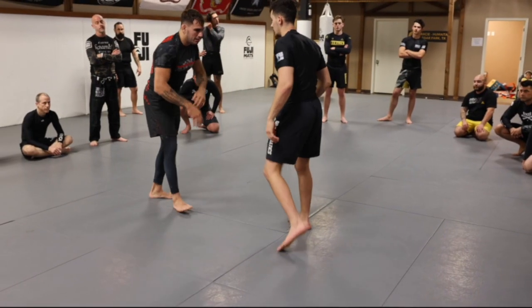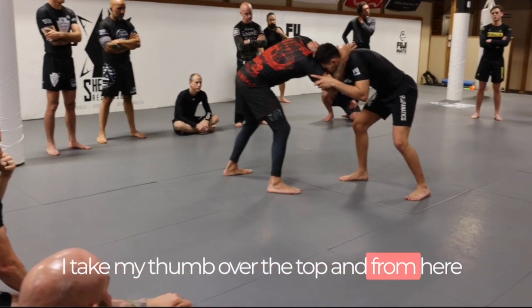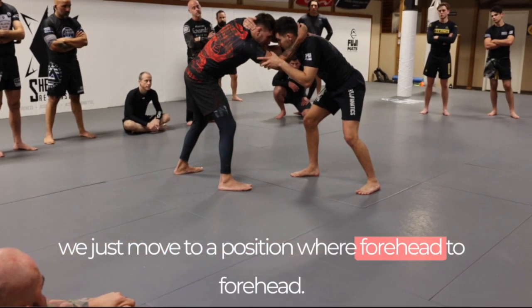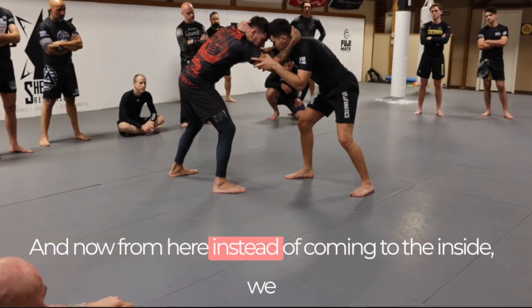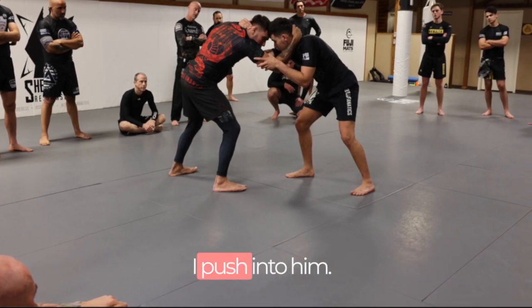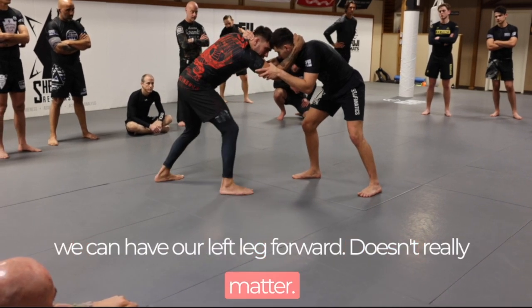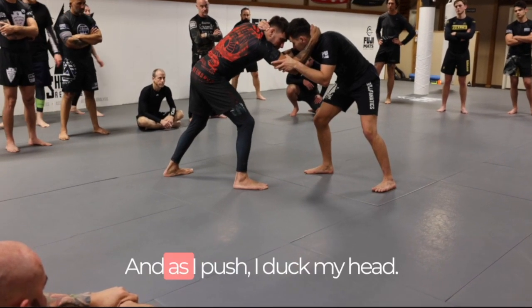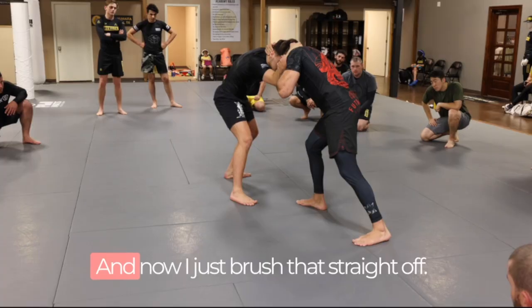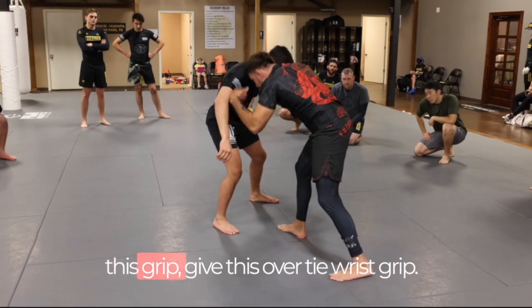We come out again with collar tie versus collar tie. I take my thumb over the top and move to a forehead-to-forehead position. This time instead of coming to the inside, we come over the side, over the top, and I grab his wrist. I push into the head — we can have our right leg or left leg forward, it doesn't really matter. As I push, I duck my head and brush his hand straight off.